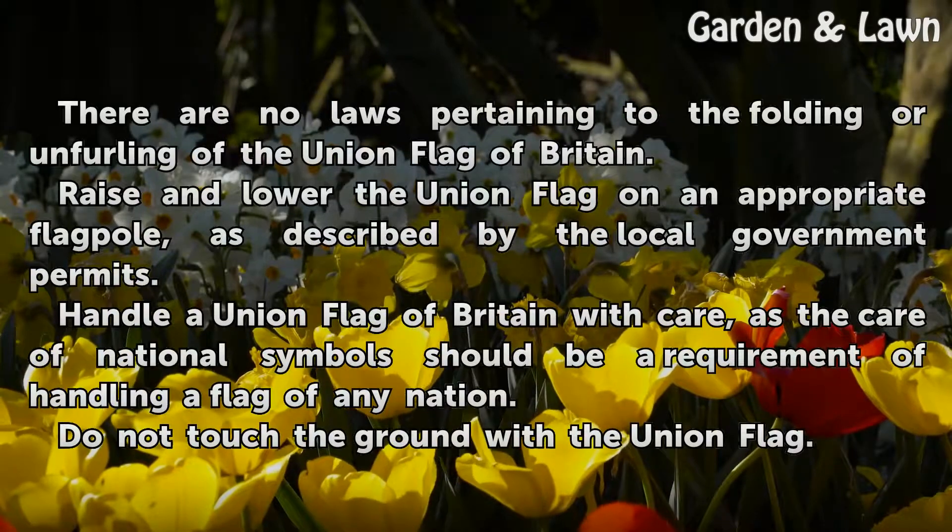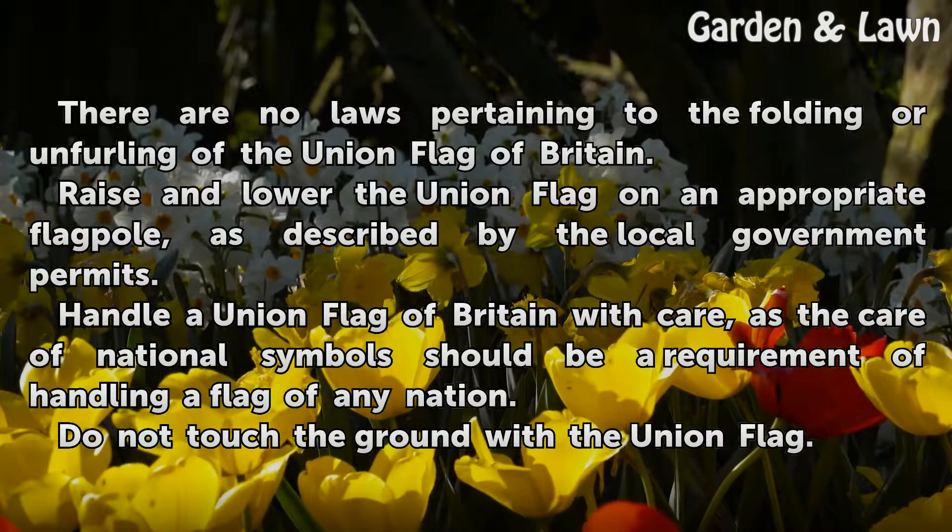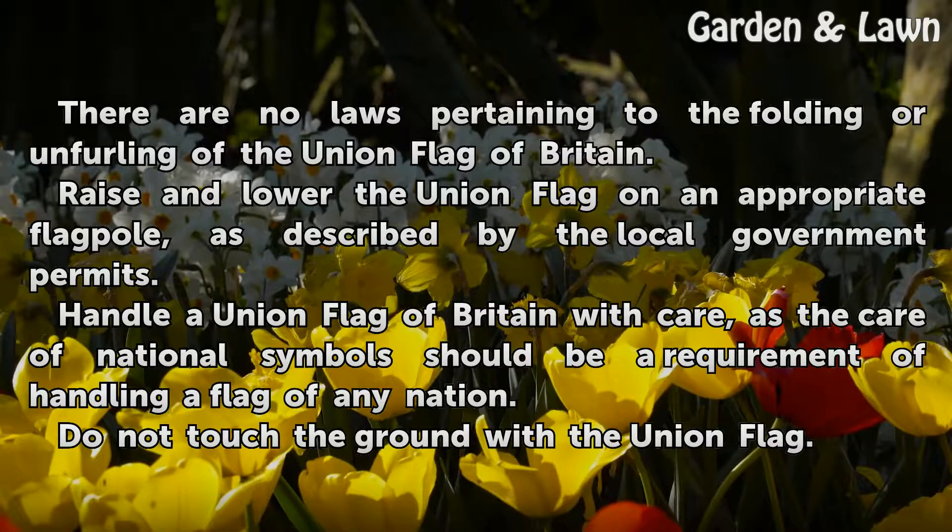There are no laws pertaining to the folding or unfurling of the Union Flag of Britain. Raise and lower the Union Flag on an appropriate flagpole, as described by the local government permits.